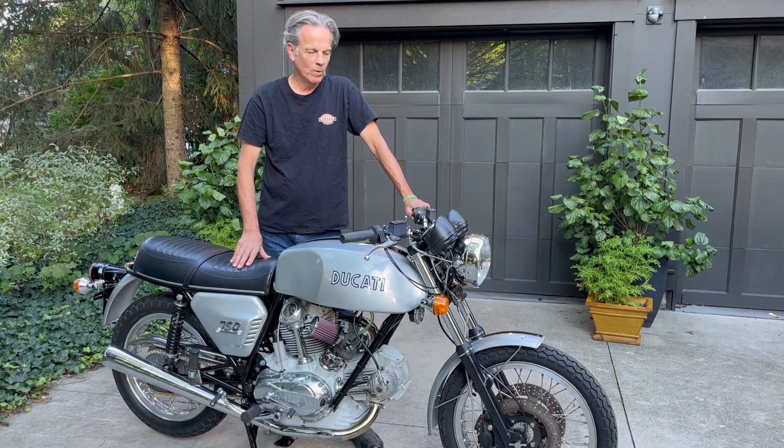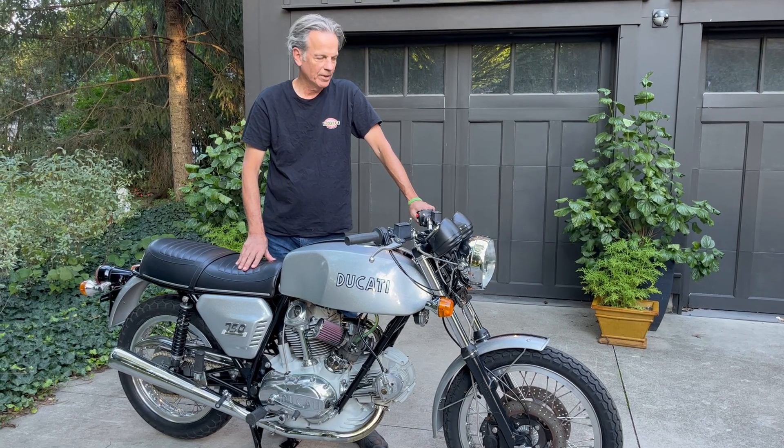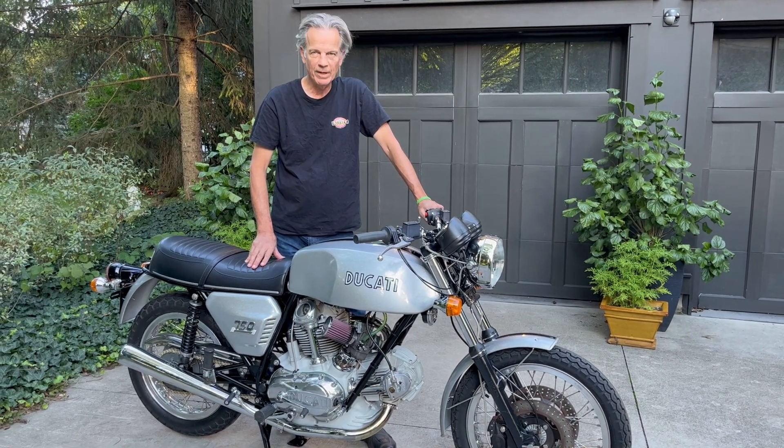We're going to start a 1974 Ducati 750 GT. It's showing 8,681 miles on it.